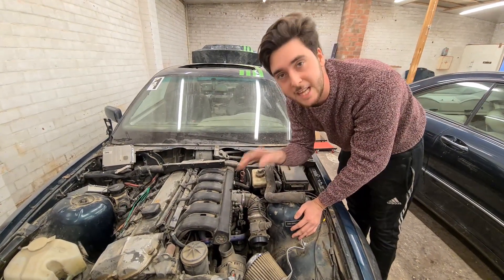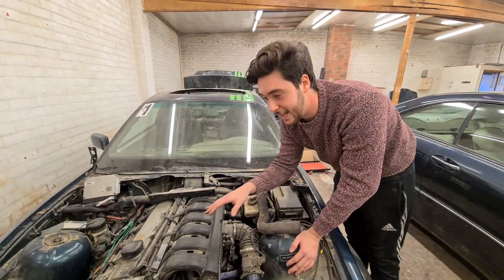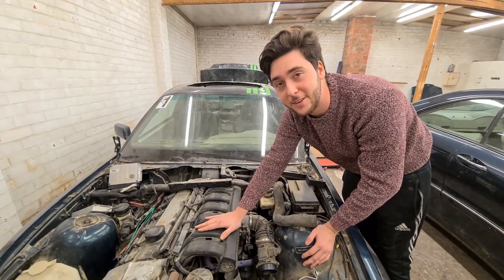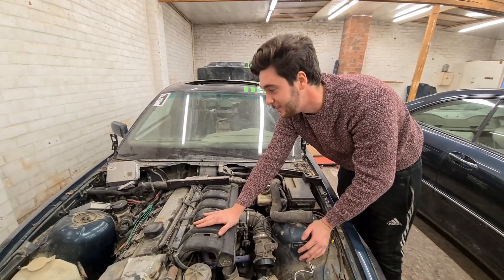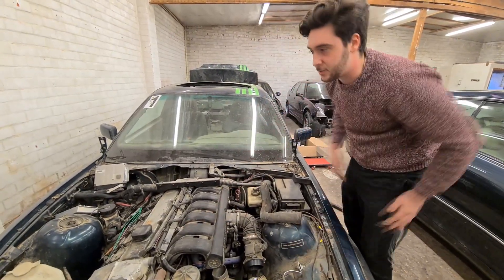The engine is cold, but I don't give a fuck — I paid less than new shoes for this car, so I literally don't give a single fuck. The engine is running good.